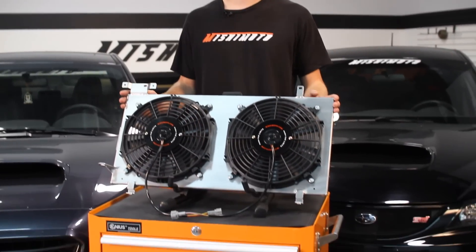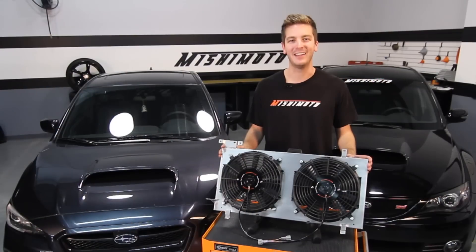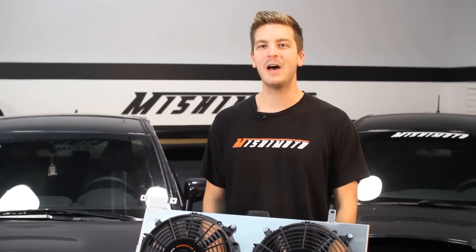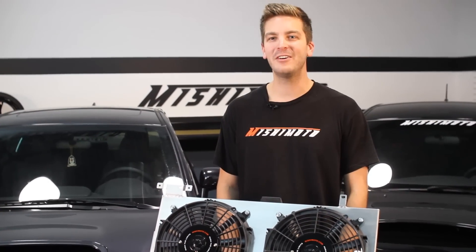All you have to do is mount this fan shroud to your stock or Mishimoto Performance Aluminum radiator, then plug and play. Whether you're looking for extra cooling power or you just need to replace your stock fan shroud, the Mishimoto Fan Shroud is the perfect fit.